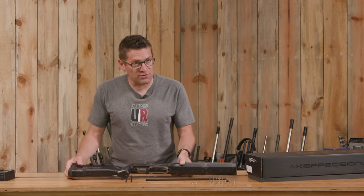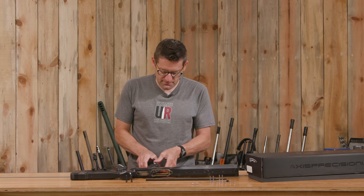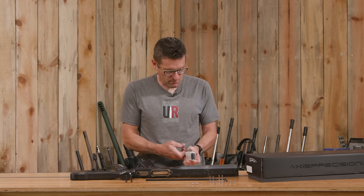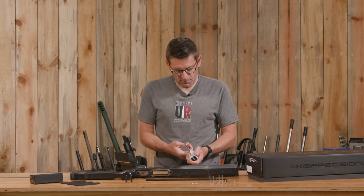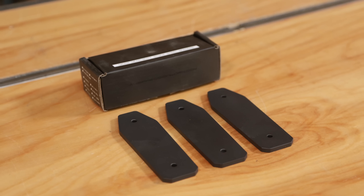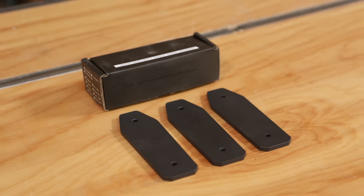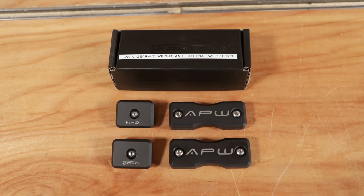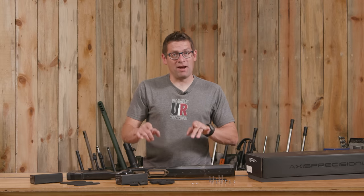I've got a couple more accessories to get out of the box which are available separately: the steel buttstock spacers — that's for length of pull but it also adds some weight to the buttstock — and we've got the half weights and external weights.